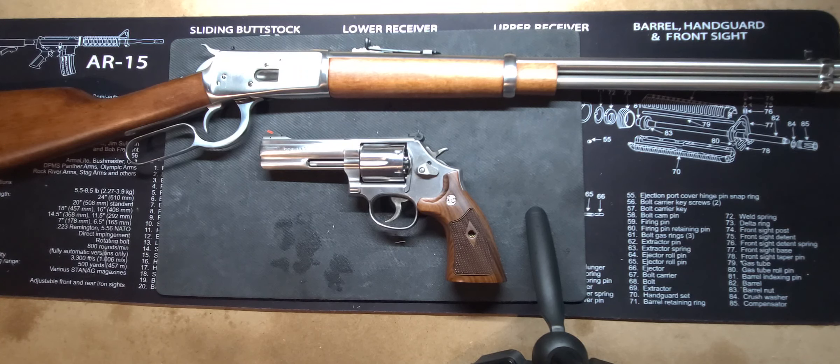We have the Smith & Wesson 686 in .357 Magnum slash .38, and we also have the Rossi R92, which is also chambered in .357 Magnum slash .38.